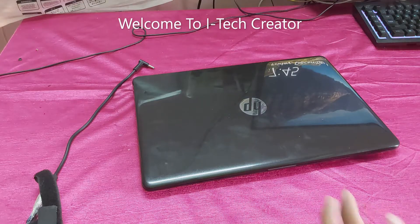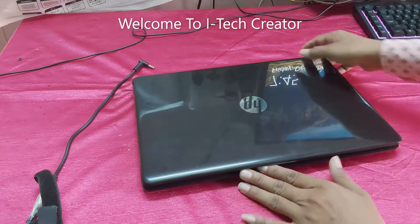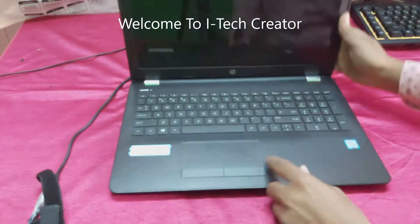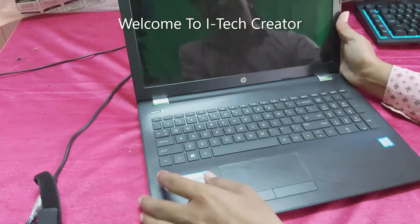Hi guys, welcome back to my channel, the i-Tech Creator. Today in this video, you can see this is the HP i3 7th generation laptop. I will show you what is the problem.